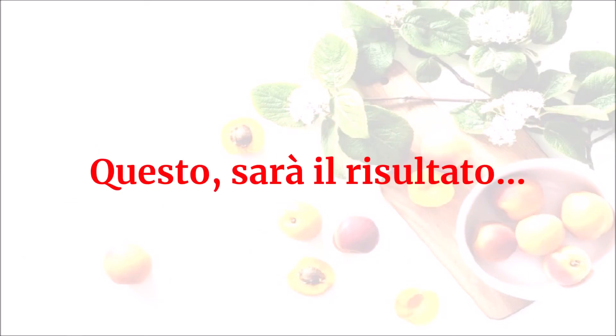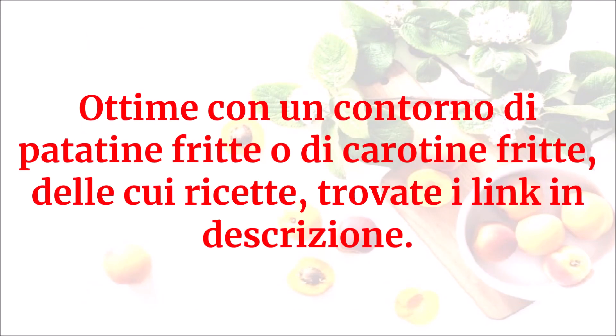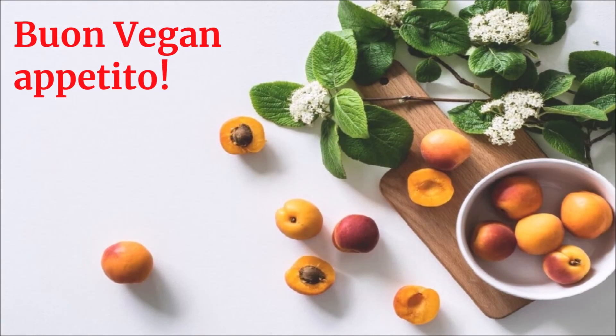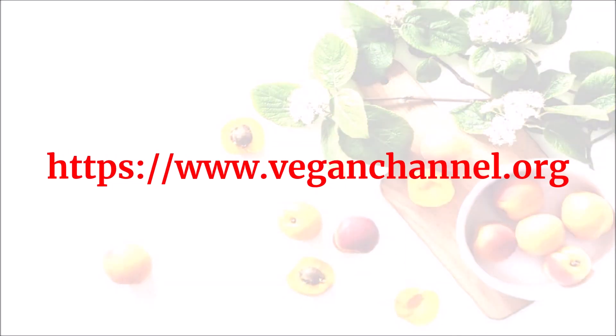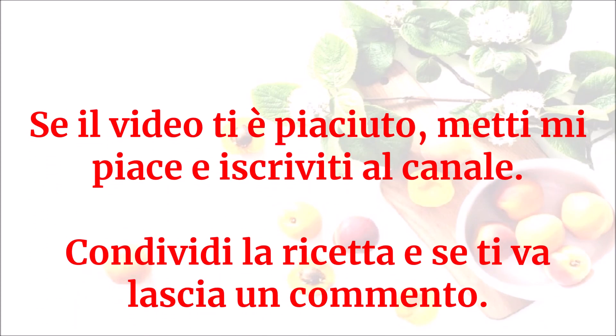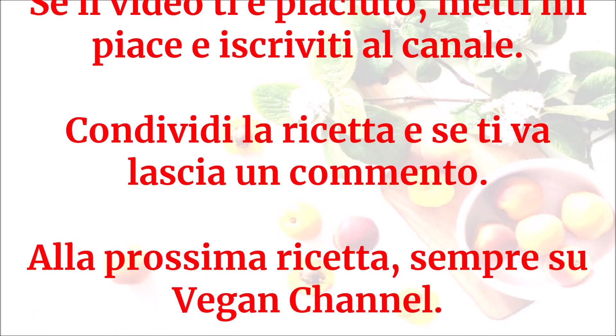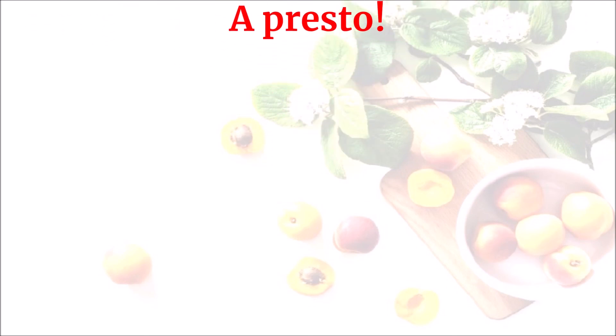Questo sarà il risultato. Ottime con un contorno di patatine fritte o di carotine fritte, delle cui ricette trovate i link in descrizione. Buon vegan appetito! Grazie a tutti!